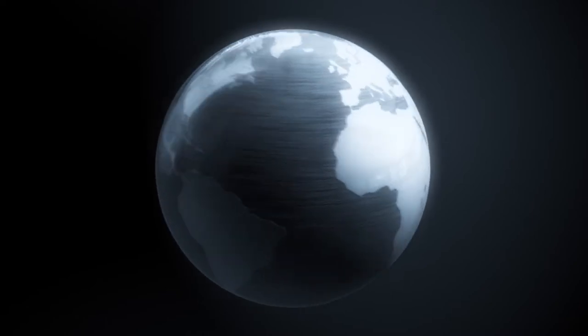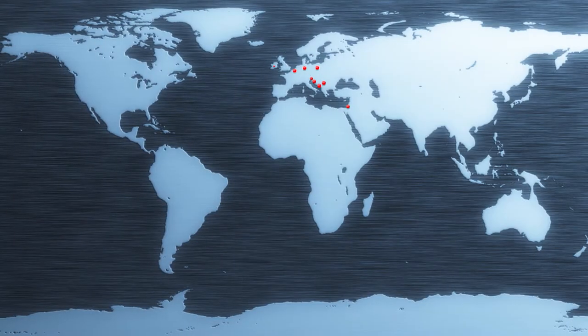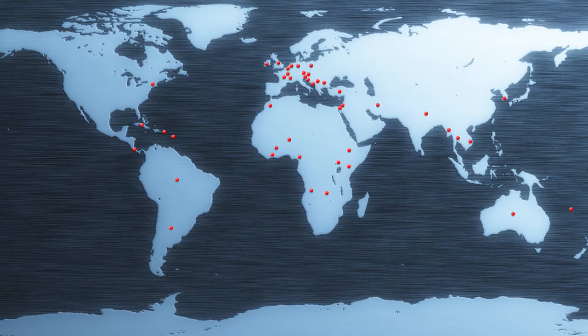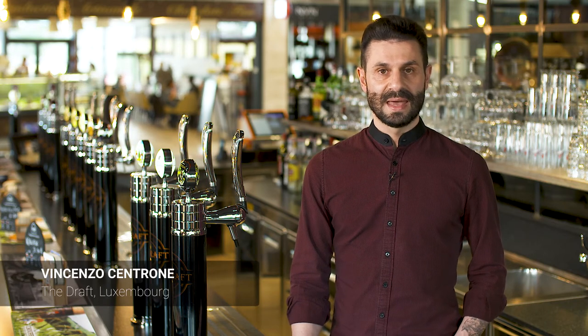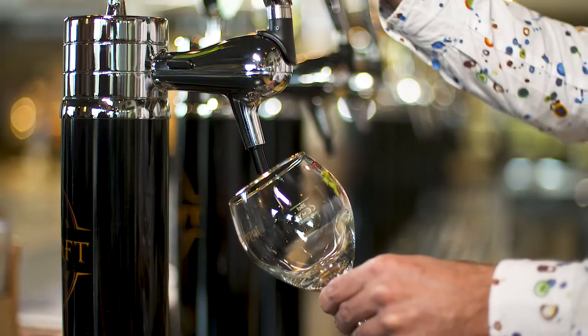With more than 7,000 installations worldwide, FlexiDraft is already the leading draft beer solution for small and medium outlets. FlexiDraft for us is a very innovative system and holding your beer for 30 days is the reason why we choose FlexiDraft. FlexiDraft has no hassle — it's very easy to use. Don't need to clean. Couldn't be easier.